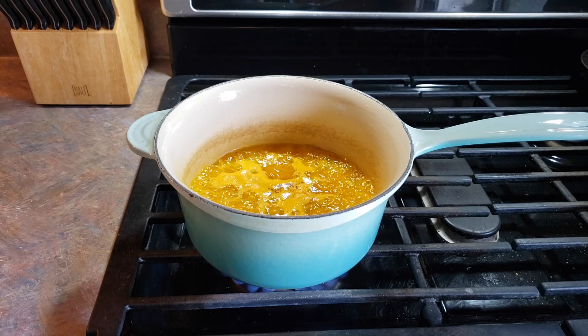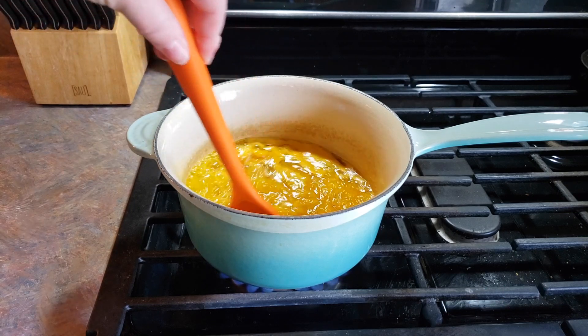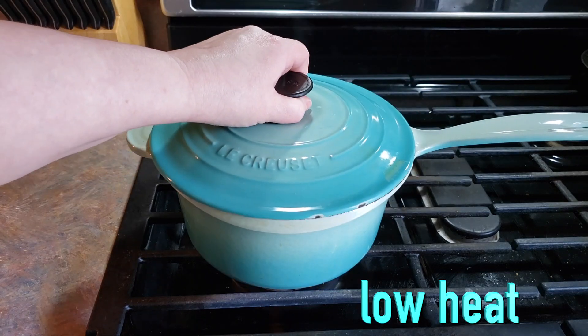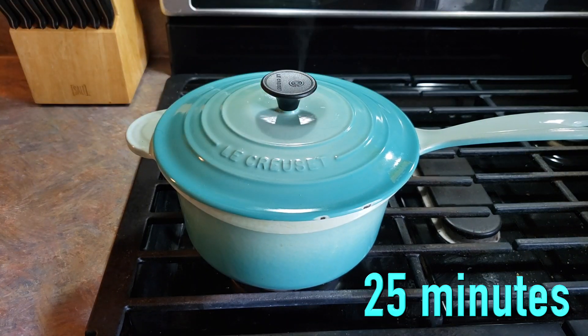All right, it has boiled for one minute. I'm going to give it one last stir and then we are going to reduce the heat to low. Cover it up tightly, set your timer for 25 minutes, and leave it alone. Do not remove the lid for the next 25 minutes.